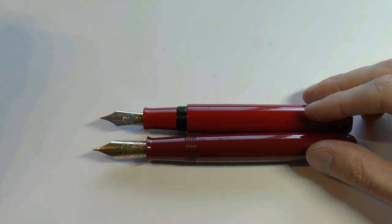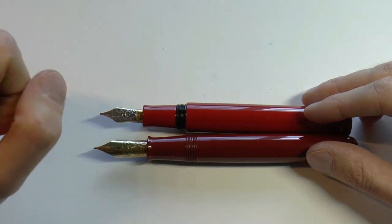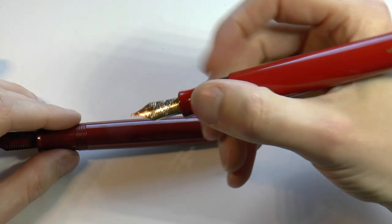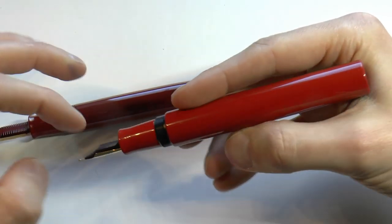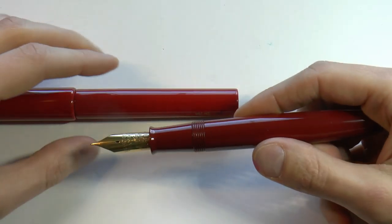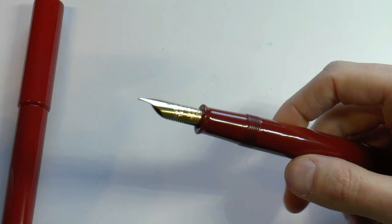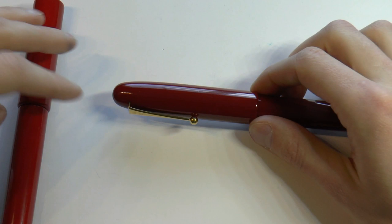The biggest difference is the nib. The Namiki uses the Pilot Namiki number 50 nib — they have their own numbering system. The Danitrio Genkai uses a Bock number 8 nib, which is quite a big nib, but on this massive pen it looks like a normally-sized nib. The number 8 refers to 8mm diameter at the tines, so that's quite large. The Namiki Emperor's nib is massive — and it's 18 karat, just like on the Danitrio.